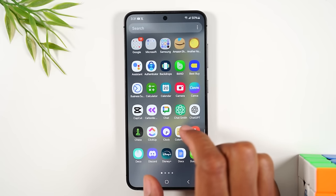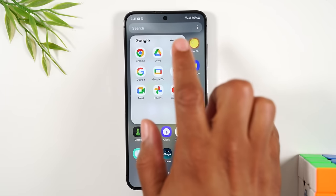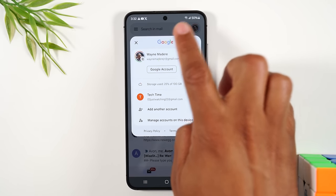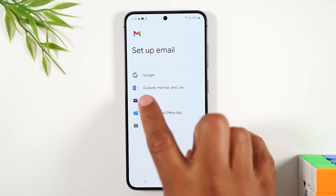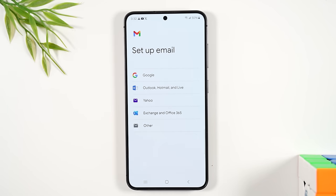Swipe up on the home screen to go to the app drawer, go to the Google folder in the upper left corner, and tap on Gmail. I'm already signed in, but to add your email account, tap the icon in the upper right corner and select 'add another account.' Select the type of account you have — Gmail/Google, Yahoo, or Outlook — then enter your email address and password to get access.